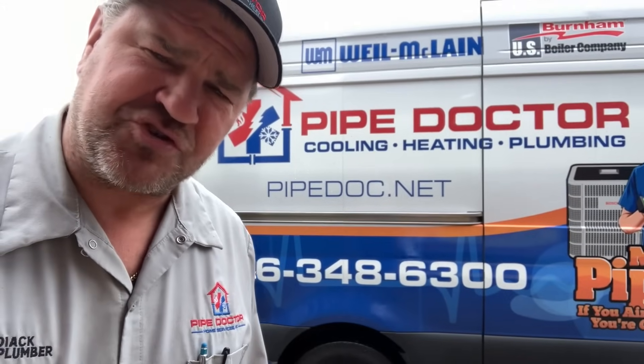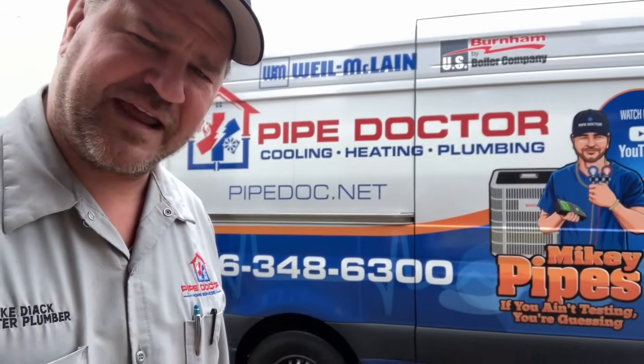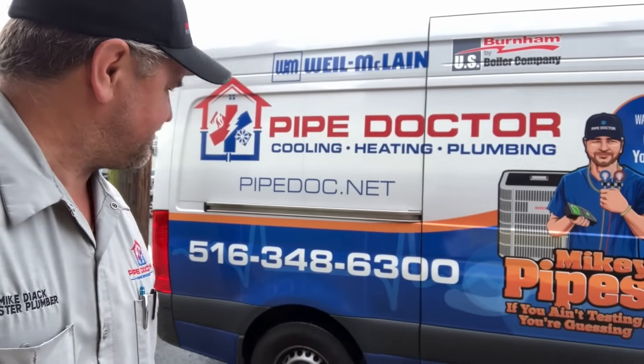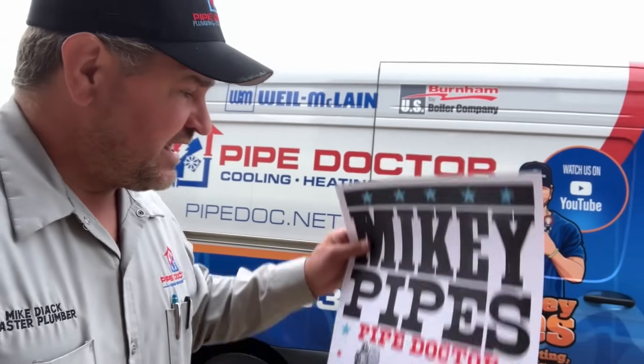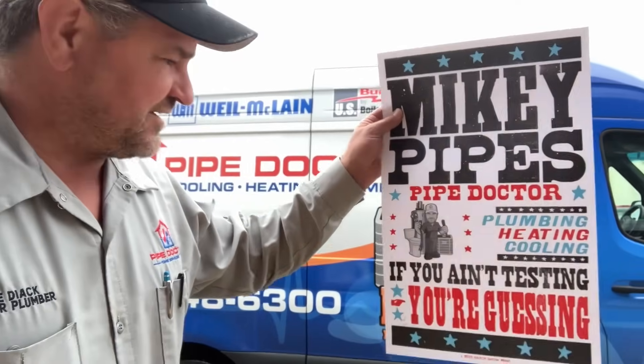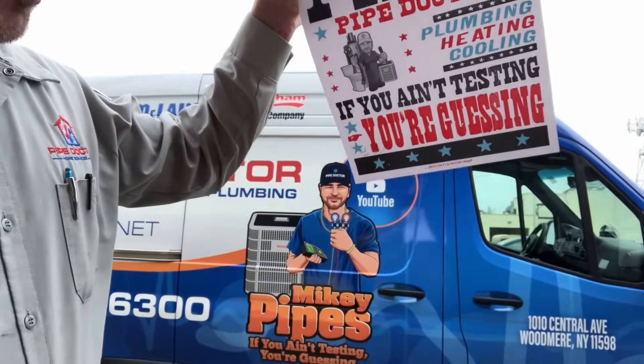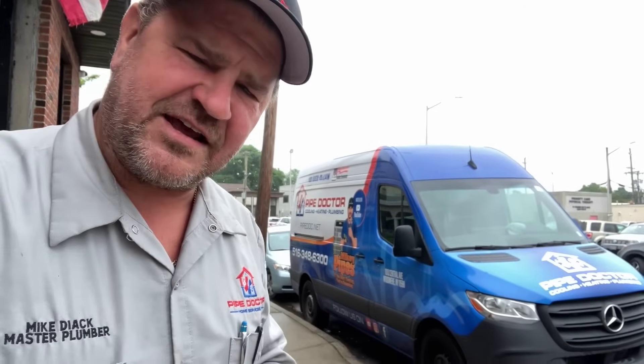Remember, ladies and gentlemen, if you're tired of getting bamboozled by your HVAC contractor and you live in the Long Island/New York City metropolitan area, pick up the phone and give us a call: 516-348-6300. And remember, we still have limited edition version 2.0 — the Mikey Pipes Pipe Doctor 'If you ain't testing, you're guessing' posters. These were manufactured at the Hatch Show Print, commissioned especially for me — $42.50. You'll get five stickers, a pen, a magnet, and a business card. Details in the description box below.